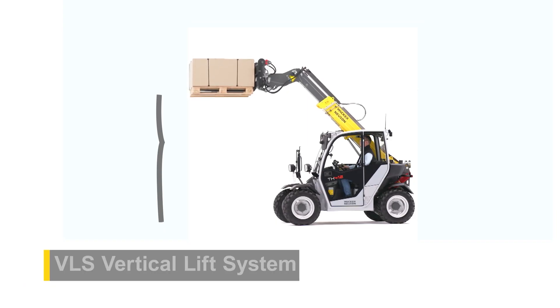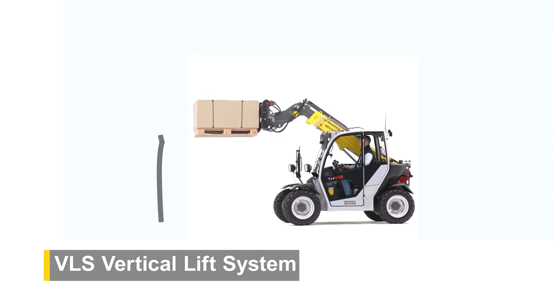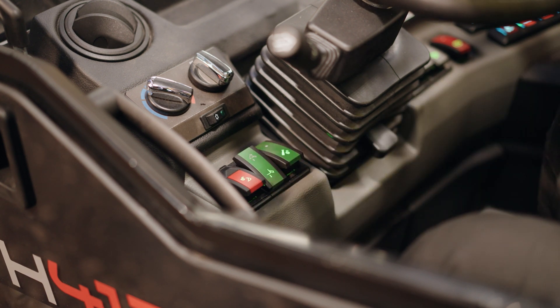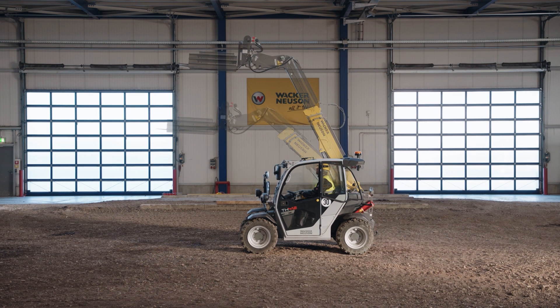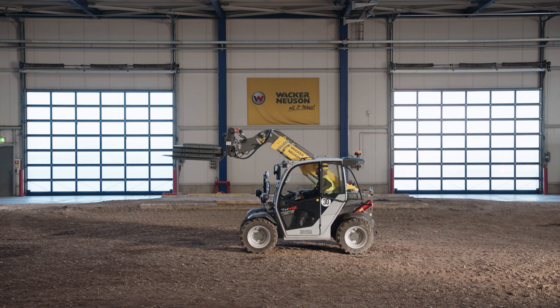The Vertical Lift System, or VLS for short, is an assistance system for greater safety and comfort. In stacking mode, the machine automatically telescopes the arm out and guides the load upwards close to vertical. When lowering, the telescopic arm is also automatically retracted to keep the load as close to the vehicle as possible.